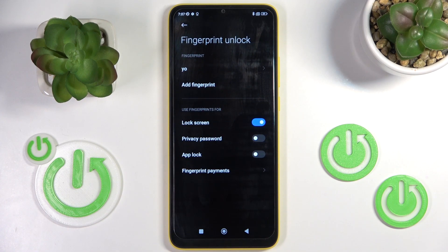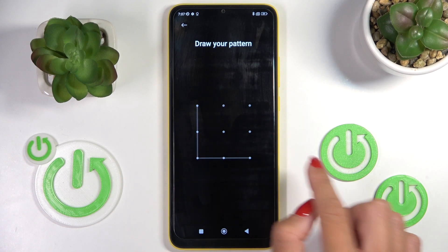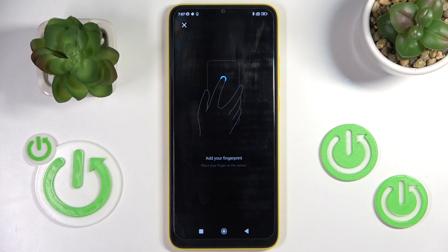Draw the unlock pattern. If you don't have one, you'll have to create a new one, because that will be the backup.